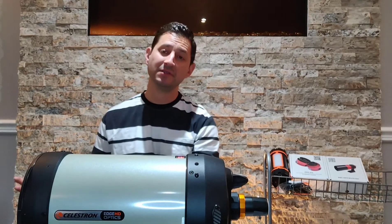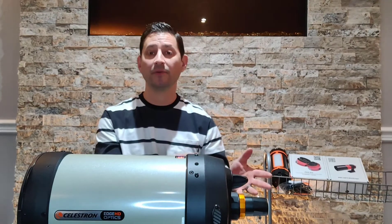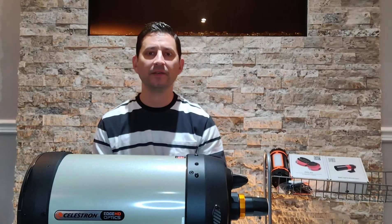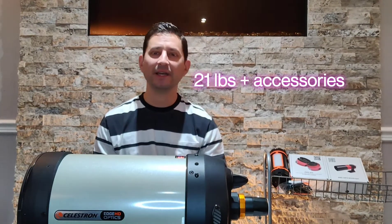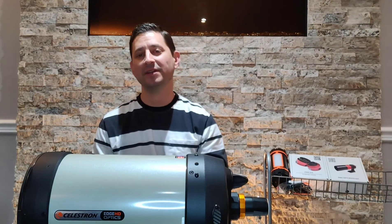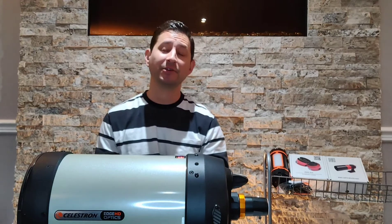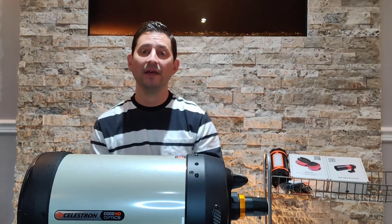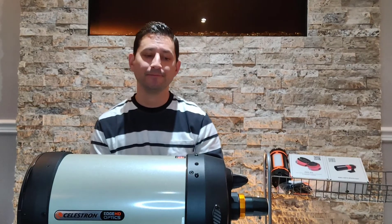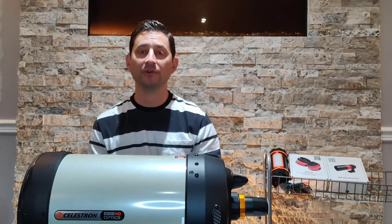When you put a telescope on a mount you don't want to push the weight limit — you want to stay around halfway to three-quarters. If the mount says 40 pounds, you really don't want to go past 25 or 30, and then you factor in a guide camera, your imaging camera, and accessories — it adds up quickly. I wanted to stay around 20 pounds. The 9.25 is also just quite big, and I don't want to take up more space. So I went with the 8-inch and I'm more than happy with it.